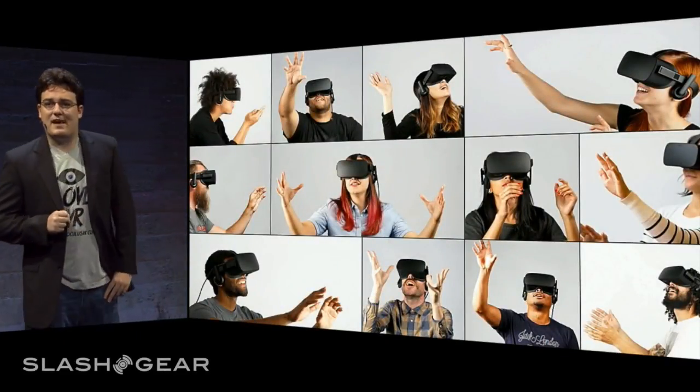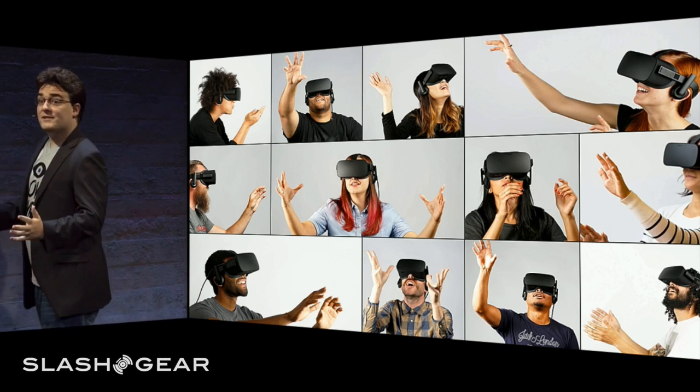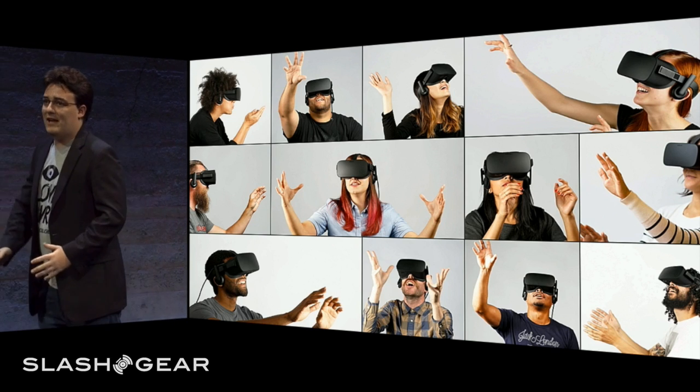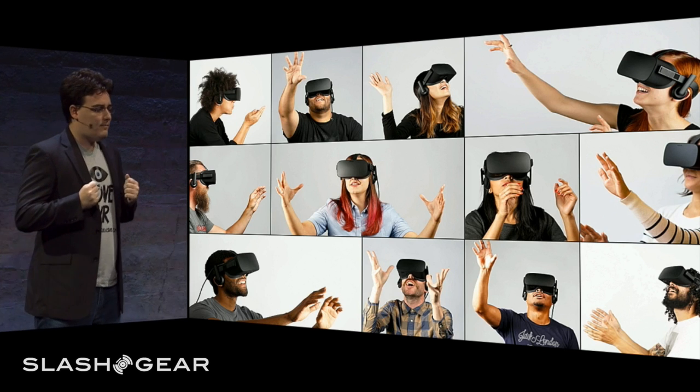I've seen thousands of people inside the Rift now. I've done thousands of demos, and one of the first things that a lot of people do is they reach out into this virtual world. It's something entirely new to them and it's a natural reaction to something they've never experienced before. We wanted to create an input device that actually lets people reach out and interact with objects in the virtual world. Let me show you what we've been working on.